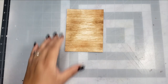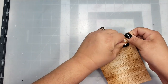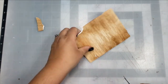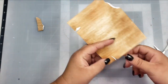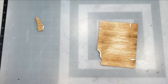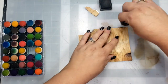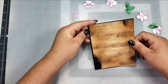I went ahead and used some Tea Dye and Gathered Twig distress ink to color up the background a little bit. Then I'm going to distress it a little bit more by tearing some of the pieces of paper off, and I also used my scissors to cut some little pieces out. Then I'll take my distress inks again and color up those areas that are white because I want it to look distressed. I'm going back over with the Tea Dye and then using Ground Espresso distress ink with a finger dauber to darken those areas up.